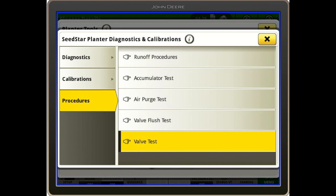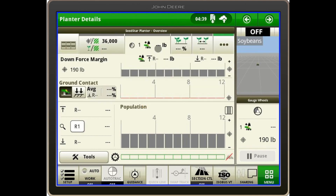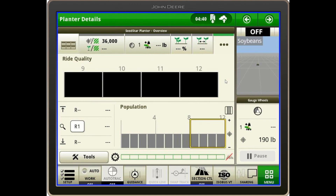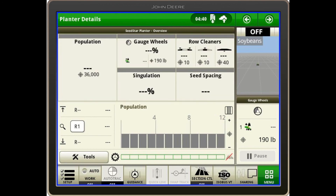One other thing to cover is ride quality. From the gauge wheels screen, touch the three dots in the top right and find Ride Quality. You can look at all rows, or touch a specific row — for example row 12 — to see downforce margin, actual downforce, ground contact, and ride quality for that row. Return by hitting the top left button. That's the on-screen portion of the hydraulic downforce.